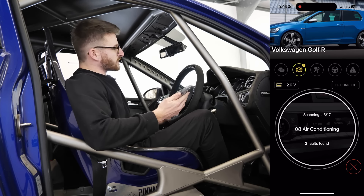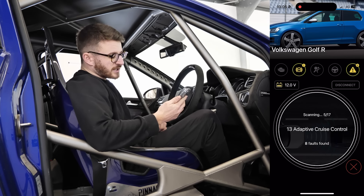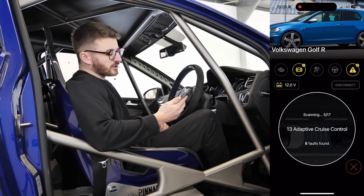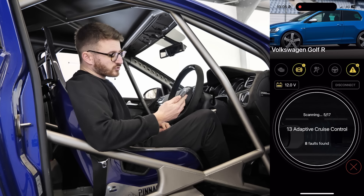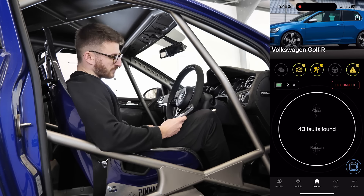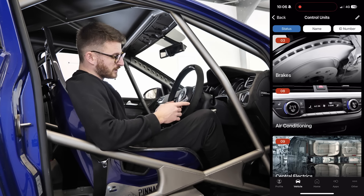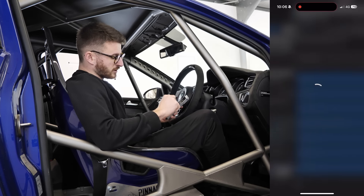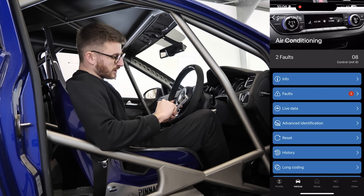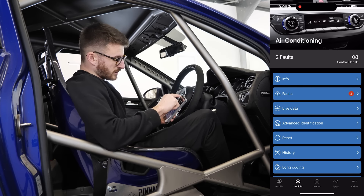Things like the airbags and multimedia system are disconnected mainly thanks to the cage and everything going on in here. As you can see, it's scanning through 17 different ECUs on the car, currently going through the adaptive cruise control. We can see we found eight faults so far — and there we are, 43 faults found on the car. If you want to go in and see what they are, just click that.